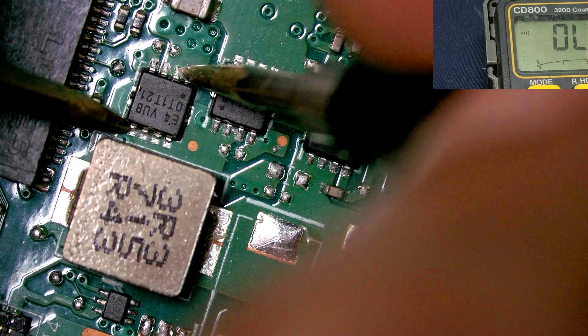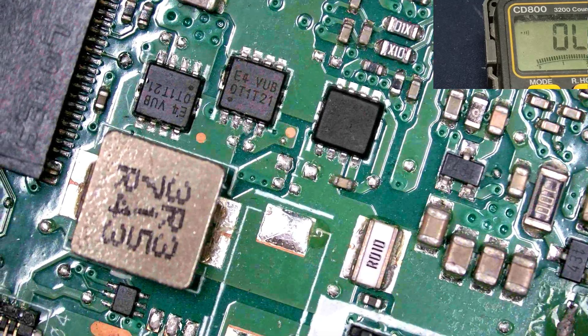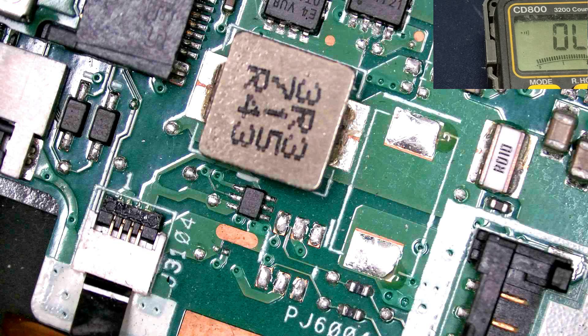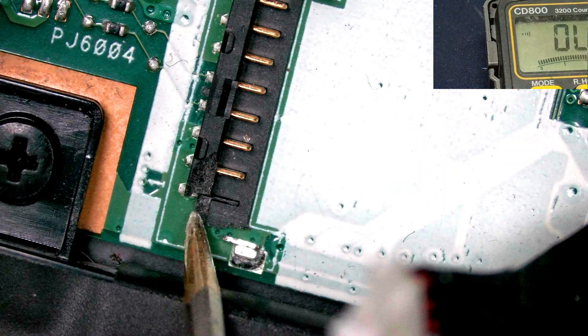This one is showing short — you can see this here. What is the number of this? E4 BU. This is the ANSR MOSFET and it would be shorted. Because the battery connector is also broken — you can see this. This is the battery connector and this side is also broken.